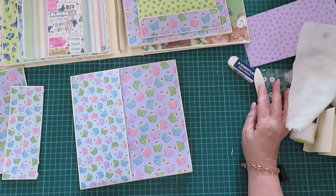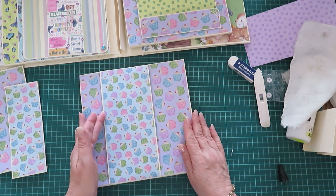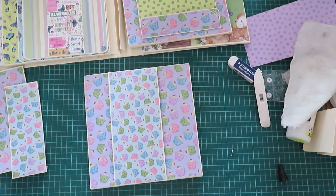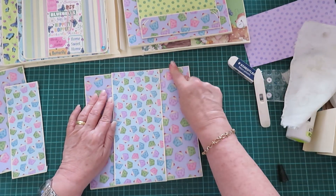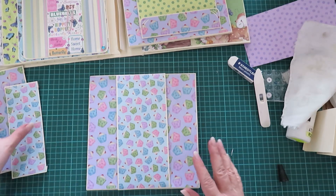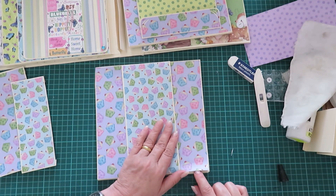Now here we have three belly bands — how cool is this? It looks really nice. I haven't cut the papers to go in there yet, and I glued this down but not on the edges.